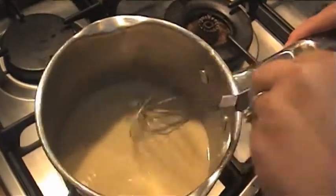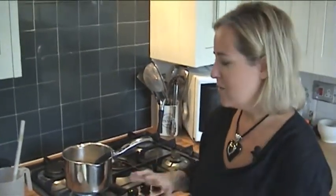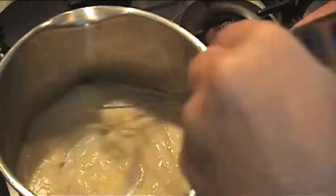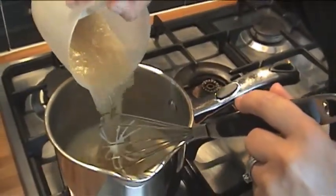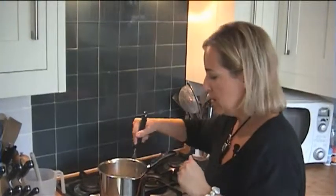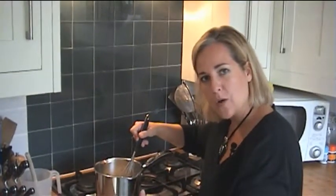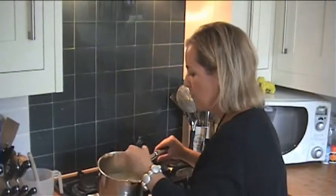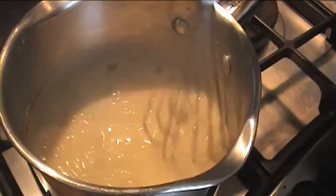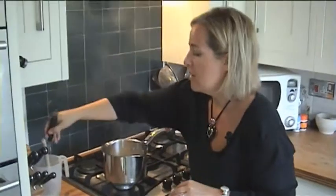And then we'll just keep whisking. That jelly-like stock, as soon as it hits the heat, turns into liquid again, so please don't be put off by the fact it's not runny. You can see it's getting nice and thick, so I'm going to add the remainder of my stock. Just let it boil away — you don't want it to burn. If the heat's too high and you're cooking too fast, lower the heat and slow down the whole process. You'll know when it stops getting any thicker. Right, that's not going to go any thicker, so I'll turn off the heat and let it cool down.